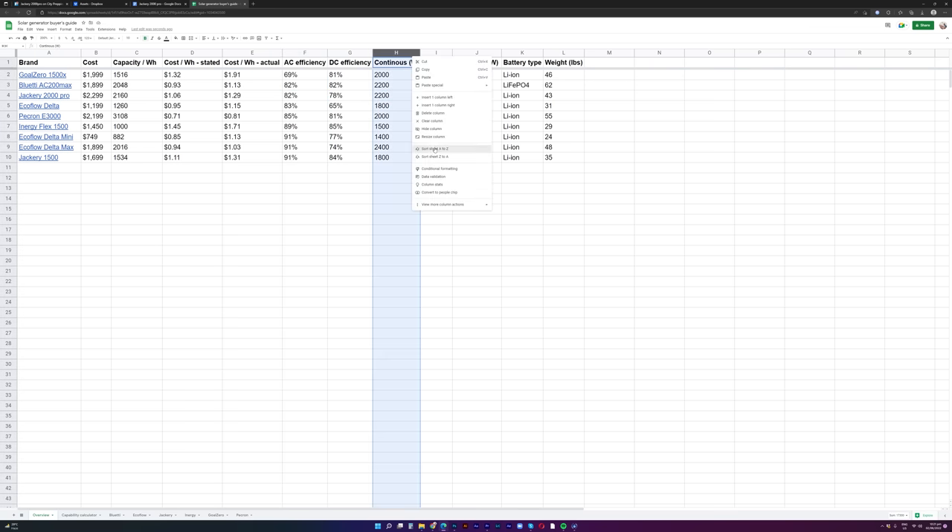Looking at it from another angle, one could argue that the proprietary connector is actually a strength — they have panels that work well with this unit, so you're effectively buying a plug-and-play model. Much like Apple's ecosystem where devices just work together out of the box with no configuration, Jackery has taken a similar approach. For individuals that want a higher degree of control, you may find their setup a bit limiting. Hopefully this video gives you enough information to determine whether this is the right unit for you — the linked spreadsheet will help you compare models and figure out if it's a good fit.